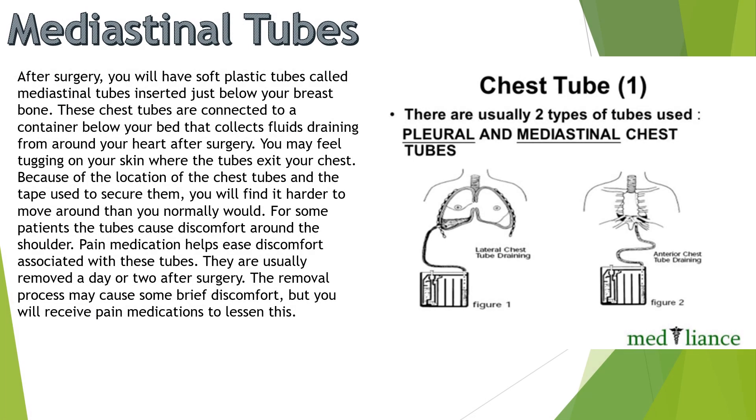Next we have the mediastinal tubes. After surgery, you will have soft plastic tubes called mediastinal tubes inserted just below your breastbone. These chest tubes are connected to a container below your bed that collects fluids draining from your heart after surgery. You may feel tugging on your skin where the tubes exit your chest. Because of the location of the chest tubes and the tape used to secure them, you will find it harder to move around than you normally would.